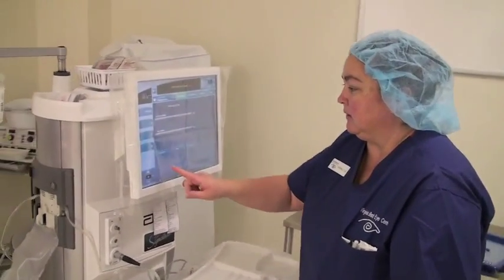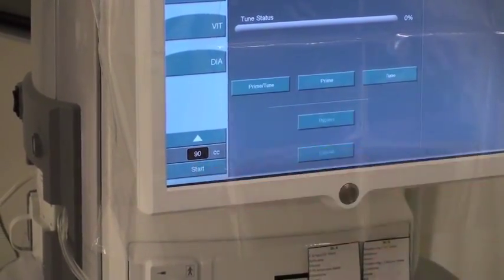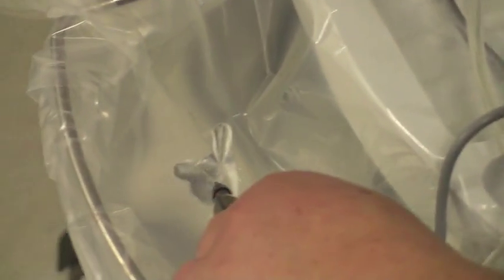Now I'm going to hit start here, and this is just going to put some of the BSS solution inside the bag for our surgery. We have it set to 90 seconds, and that's just going to put a nice amount in to fill it. You can see it's coming down the tube and filling into the bag. When it's done, it'll stop automatically once it's filled.